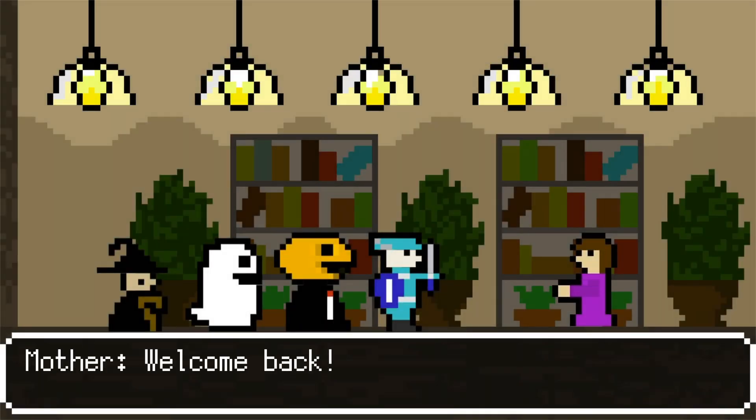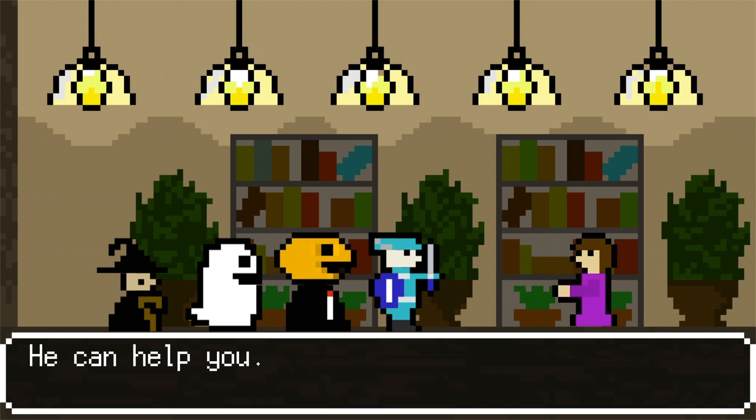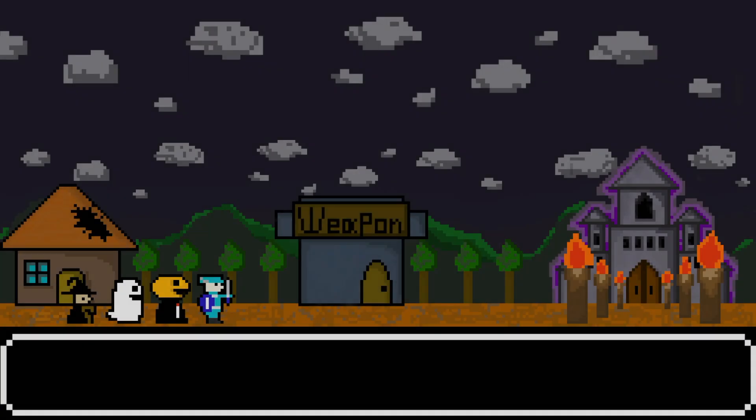Welcome back! You will be defeated. Do you wish to face the dragon again? You had better visit the weapon smith next to our house. He can help you. Okay, we will visit him.